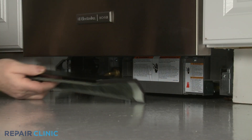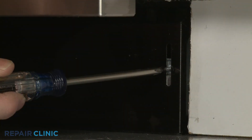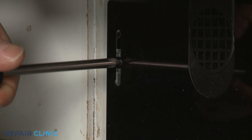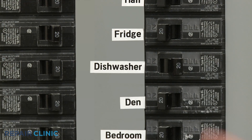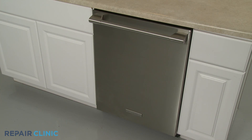Re-align the lower access panel and re-thread the screws to secure. Turn the water supply back on, as well as the power, and your dishwasher should be ready for use.